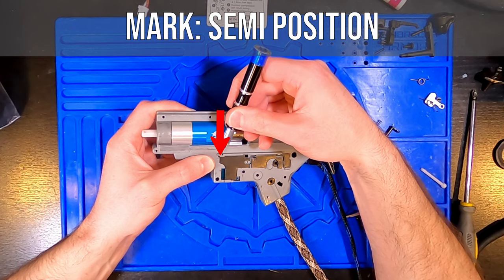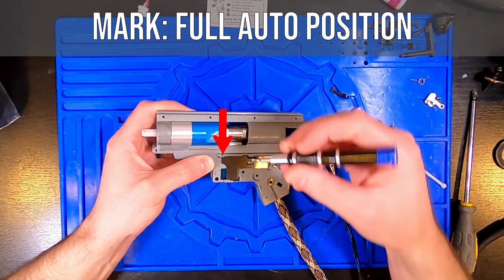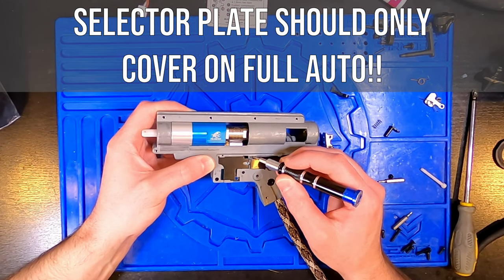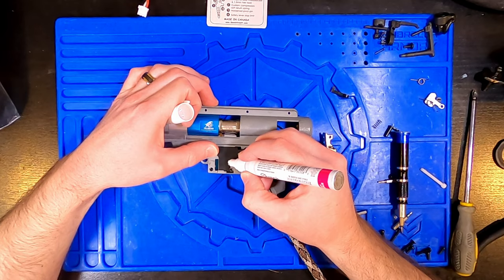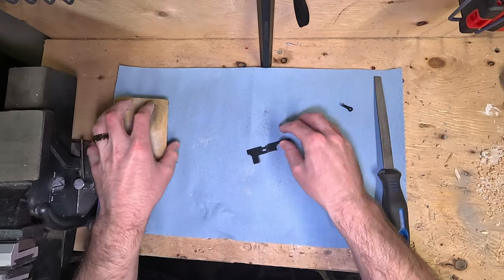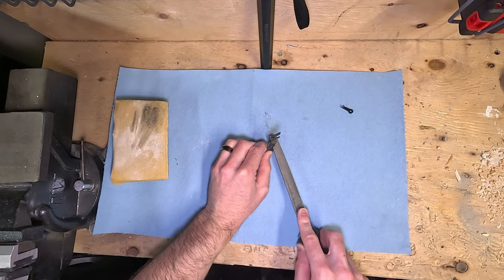To figure out how much of the selector plate to file off, I marked a groove on the gearbox for each position — safe, semi, and full auto. To mark the grooves, you install the gearbox on the lower receiver with no upper receiver on, so you can look down and see where the selector plate is while rotating the selector switch. I marked a line corresponding to the front end of the selector plate in each position, then marked the rough amount to remove with a white paint pen.